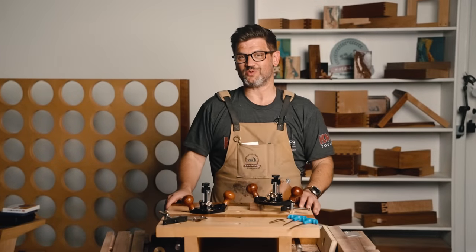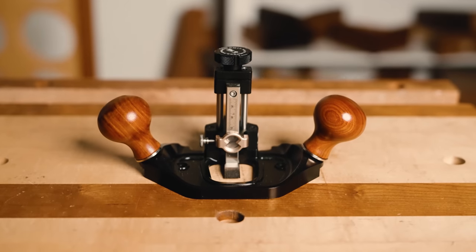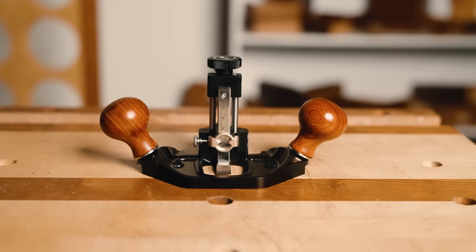It's here, baby. The KM-17, the Katz Moses router plane. I am so excited to announce the launch of this product. We've been working on it for a long time. I know a lot of people on Instagram have asked me when this is coming. Well, it's here. We're starting the pre-sale today. We're going to talk a little bit more about that in a second, but let's talk about this router plane.